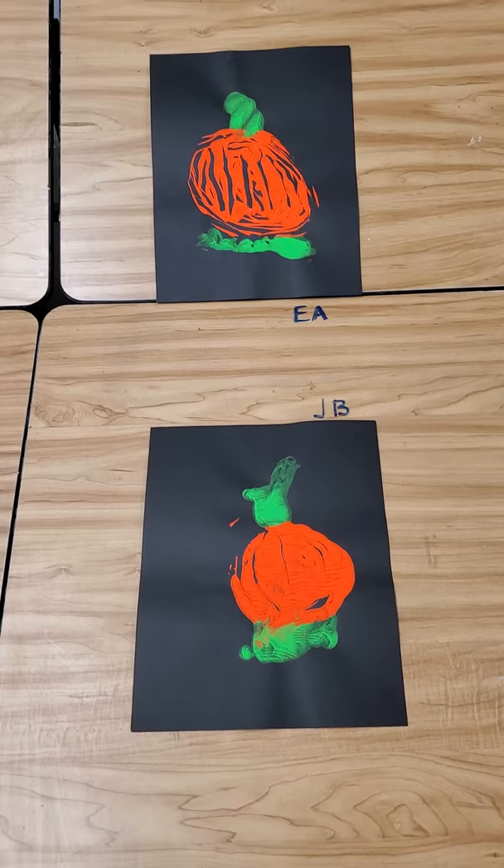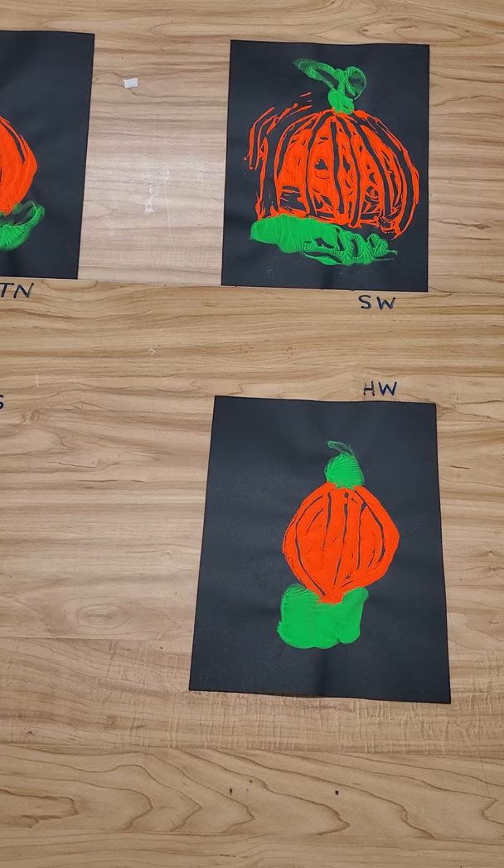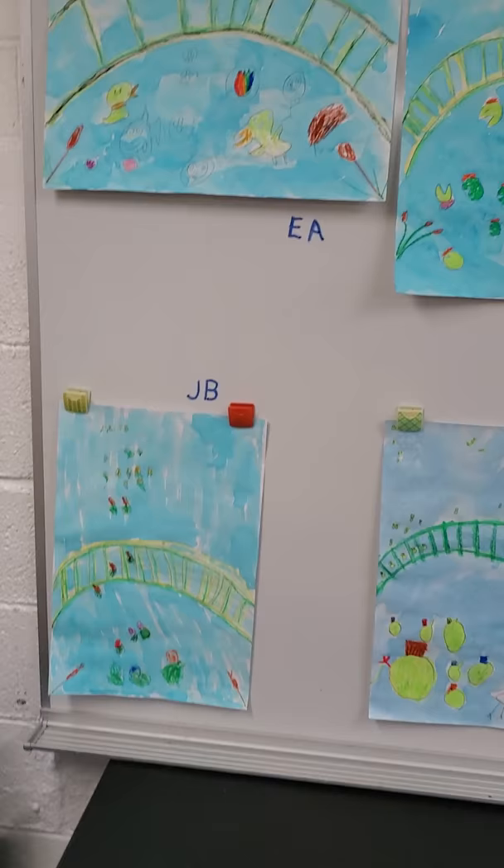And there are our pumpkins. I think I have one person absent — you'll see one missing for the initials right there. Sorry she missed it. Grand finale — is our Claude Monet Japanese Bridges.